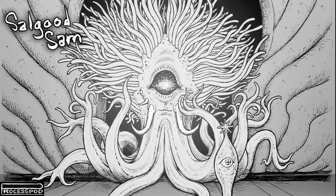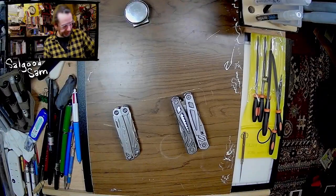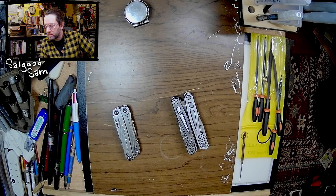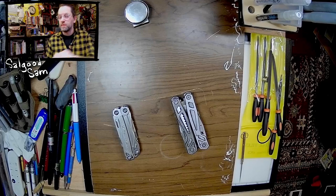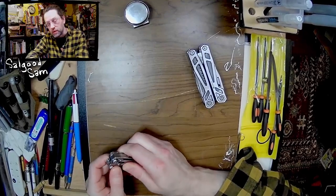Hey there, Internet. It has been an intense week in comics, and I thought about making a video talking about it, but I've already ranted enough about that on Facebook and posted a thing on Twitter. I wanted to talk about something more constructive that was fun over the last week, and it allows me to allude to a thing I'm planning.